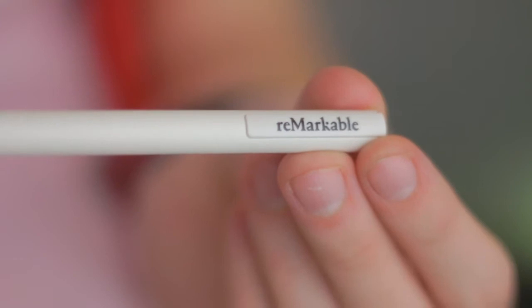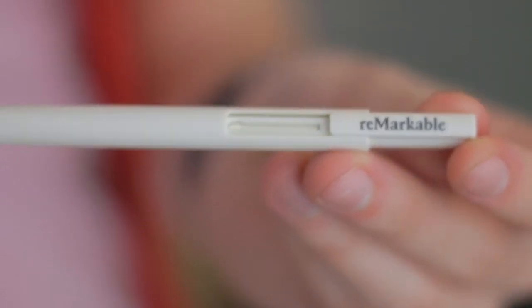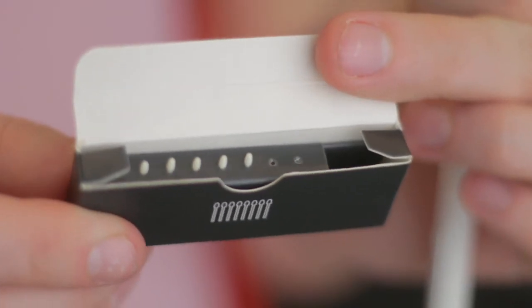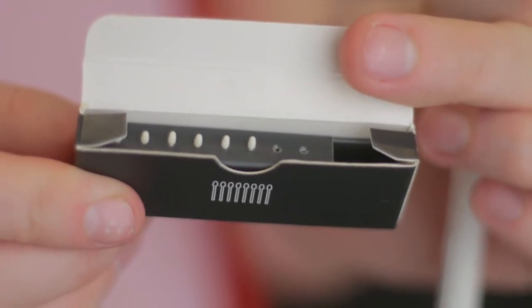Speaking of the marker, it has a comfortable weight to it when applied to the surface. It also has a really cool hidden compartment inside where you can just slide it out and inside is a spare marker tip, just in case you need to replace it on the go. My only criticism with the marker is it does feel a bit cheap and plasticky for the price paid.